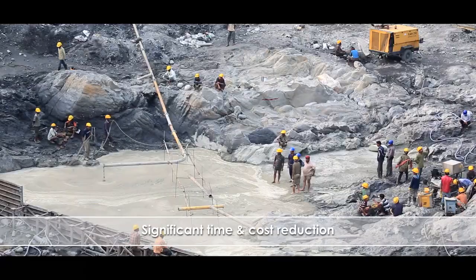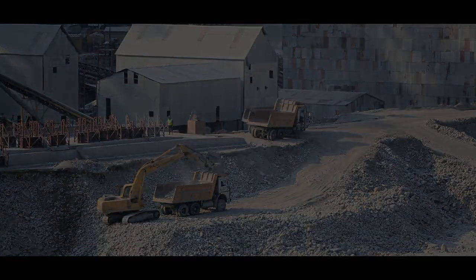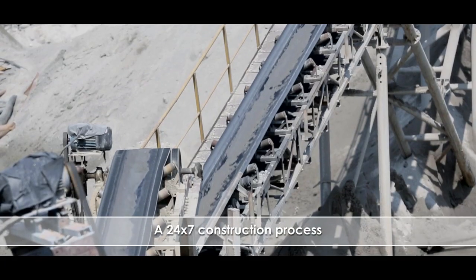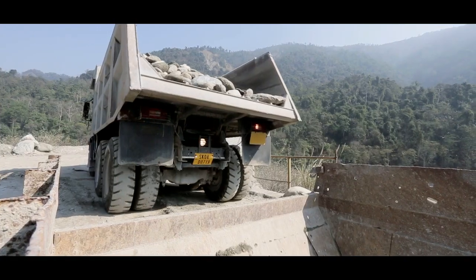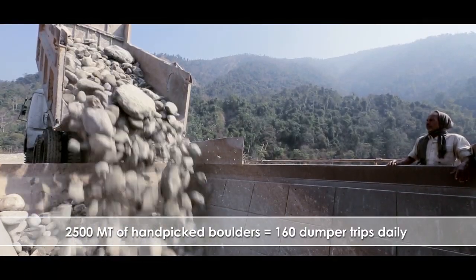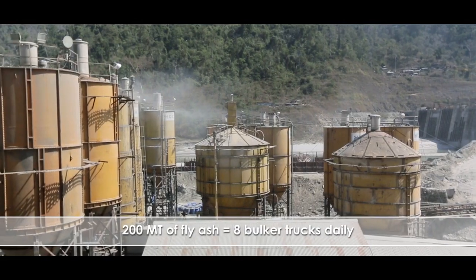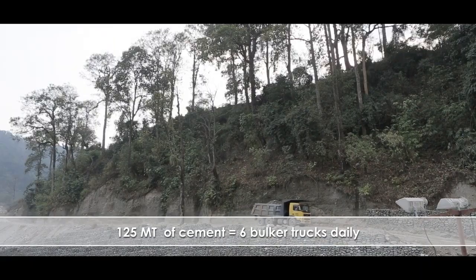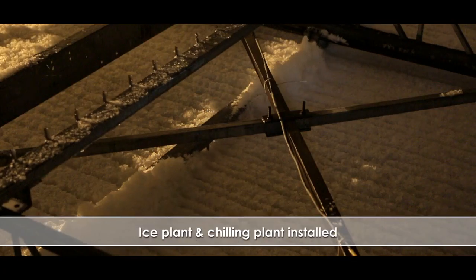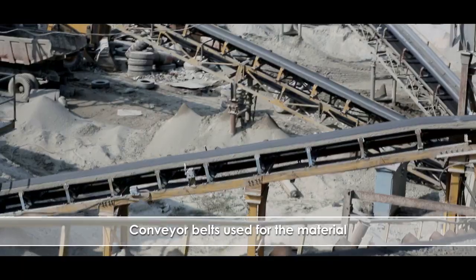The RCC technique significantly reduces construction time by more than half and construction cost by 5 to 30%. However, RCC dam construction is a 24 by 7 process. HCC installed a four-stage crusher plant to produce the aggregates, requiring around 2500 metric tons of boulders daily. Fly ash was sourced from a thermal power plant 309 km from the project location, and cement came from a factory around 50 km away. Three fully automated batching and mixing plants were set up, along with an ice plant and a chilling plant to control RCC temperature. The whole system was integrated by a web of conveyor belts.